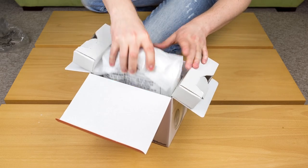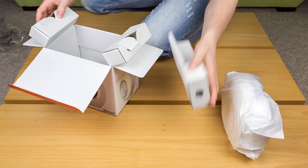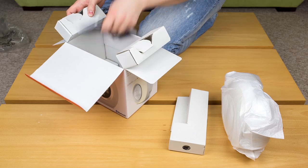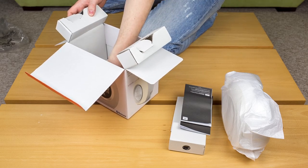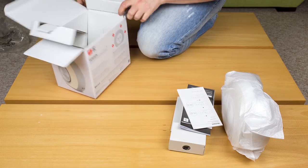First thing we are going to take out is the Horizon itself. Next up is the box with the accessories and some paperwork. Now the box is empty, we will just put it aside.